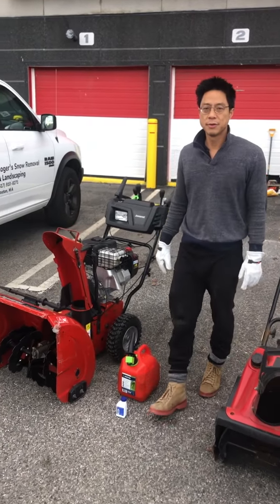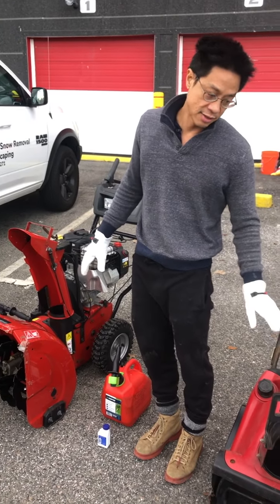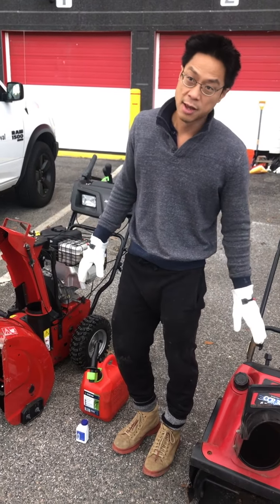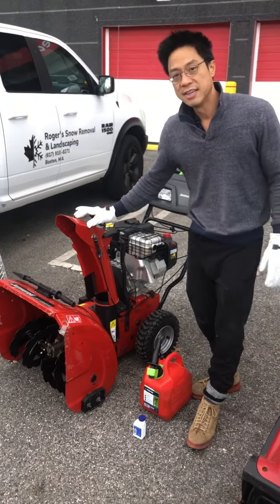Hi, I'm Roger again with Roger's Snow Removal. We're doing a training video on snowblowers. The previous video we did was on single-stage snowblowers, which is a smaller, cheaper, lighter version. And now this one is a two-stage.